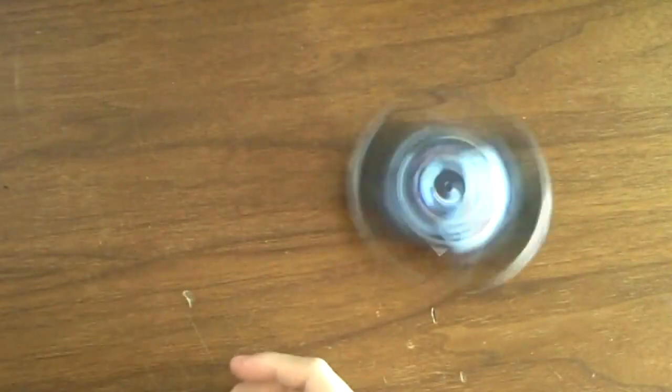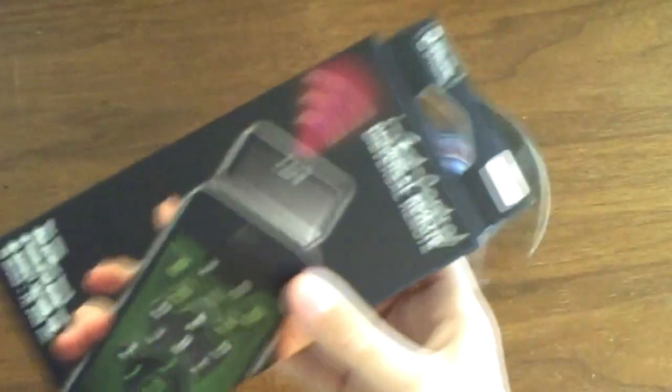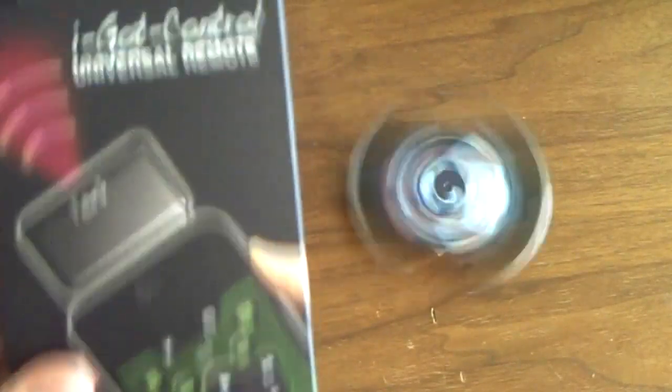The first thing you need to do is get a product like this — similar or identical, it doesn't matter. This one I found on the web. It's probably the cheapest one around right now. It's called iGotControl — a universal remote for your iPod Touch, iPhone, or even iPad. You want to go to iGotIt.com where you can pay $70 for this.